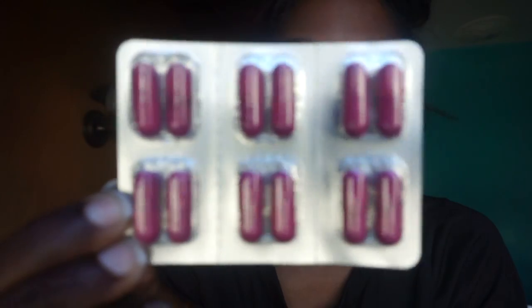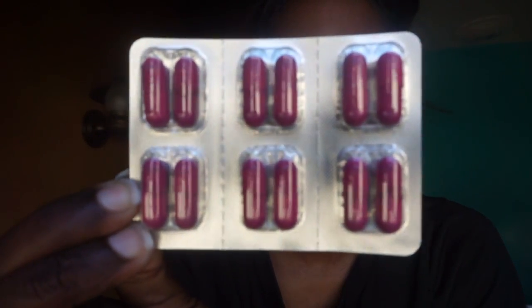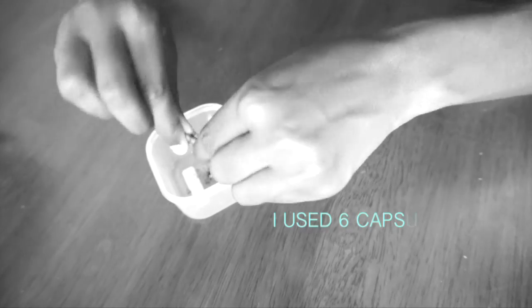All you need is just some non-toxic glue — I got this from Walmart for less than a dollar — and then some activated charcoal. I got these charcoal caps from Walmart as well, I don't remember the exact price but it was less than four or five dollars. They come in little capsules and the activated charcoal is inside of there.